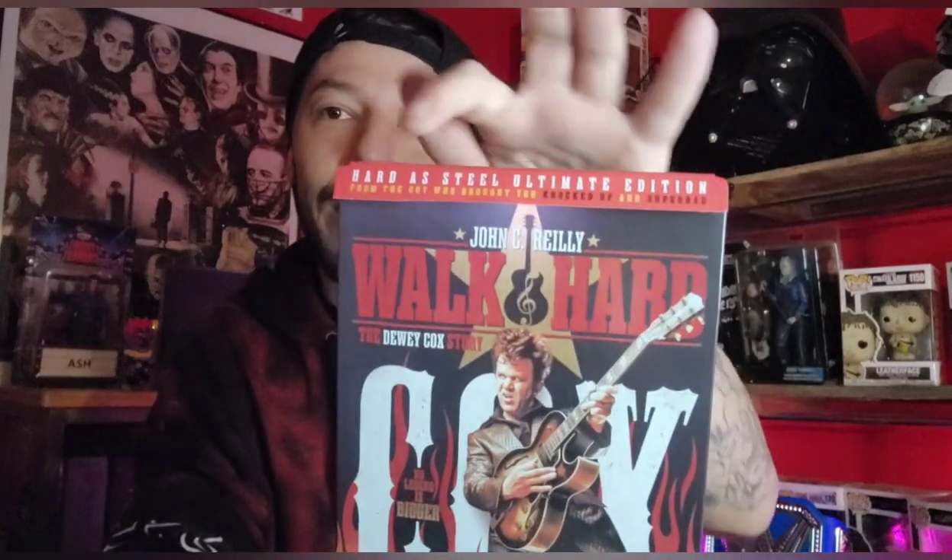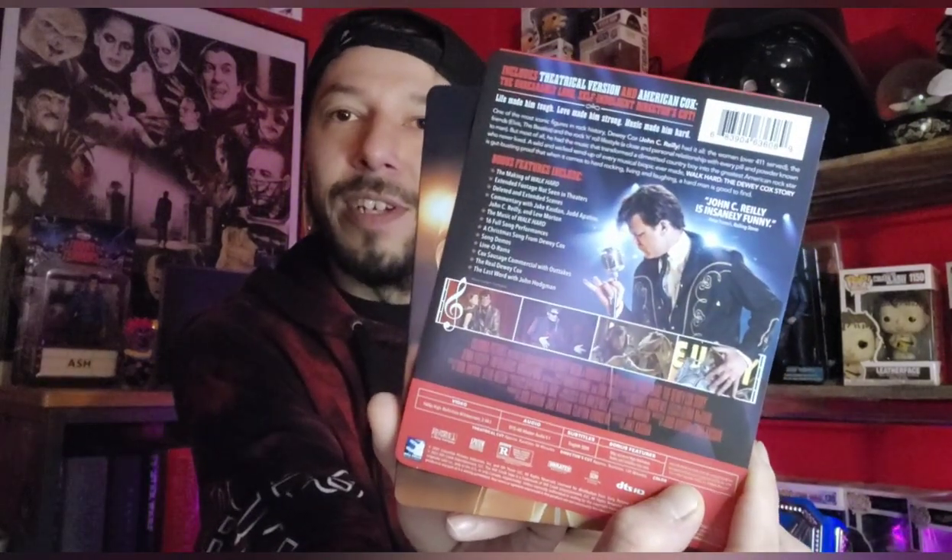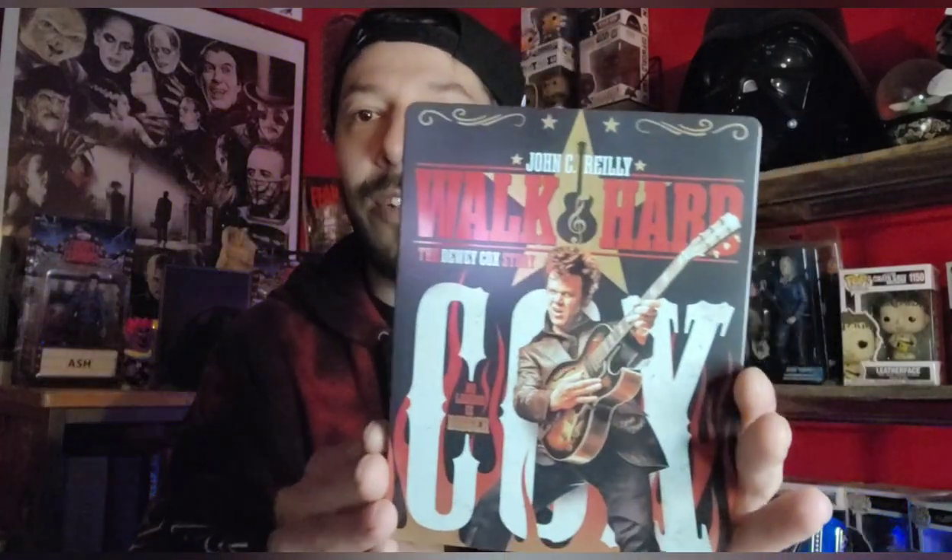This is the Walk Hard Dewey Cox Mill Creek Steelbook release, and this is actually the Hard As Steel Ultimate Edition — you can see it right there at the top. I love that. It's on the J card. There's the back with the J card, you can freeze right there. We're going to go over the special features, but first let's show off this beautiful release.